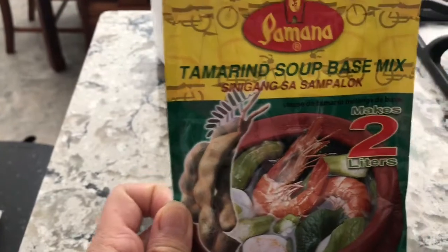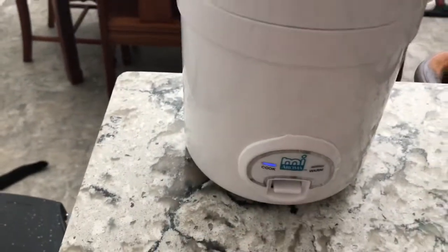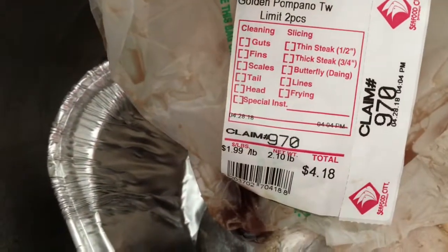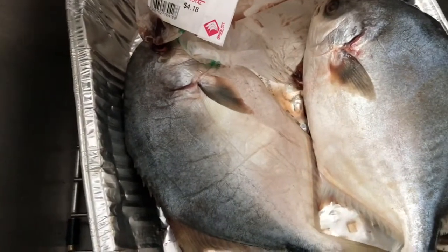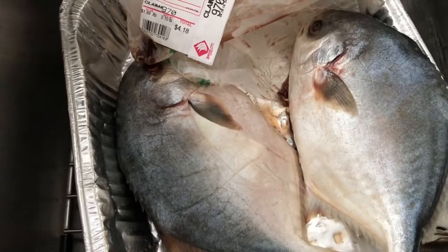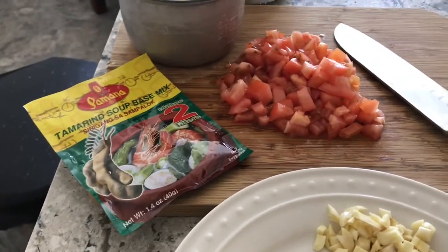Today I'm going to show you how to make instant burong nasi, a Kapampangan food. I'm going to use this tamarind soup base mix to make it sour. I'm cooking the rice now. I also got pampano from the seafood market — two pounds for four dollars and eighteen cents. The ingredients are: tamarind soup base, rice, tomato, garlic, onion, and ginger.